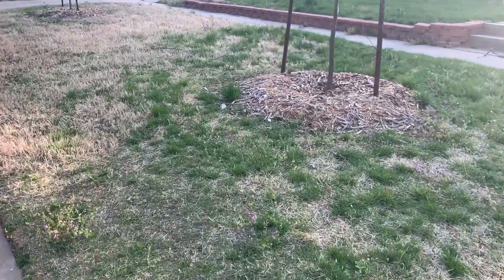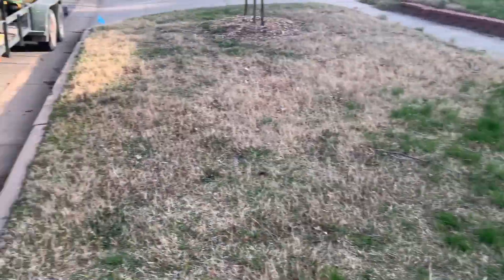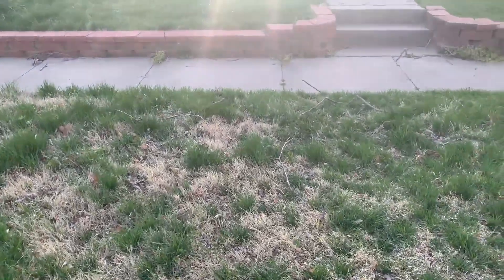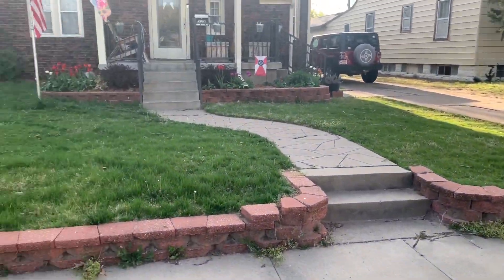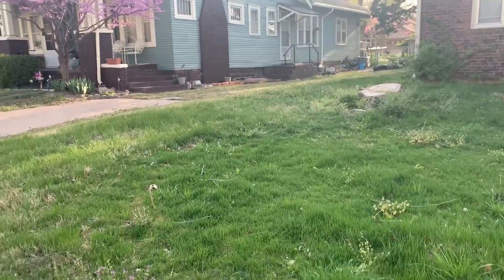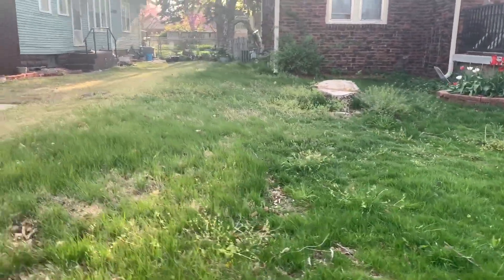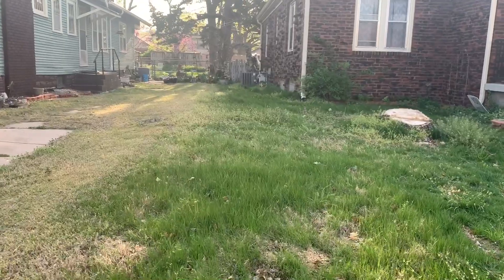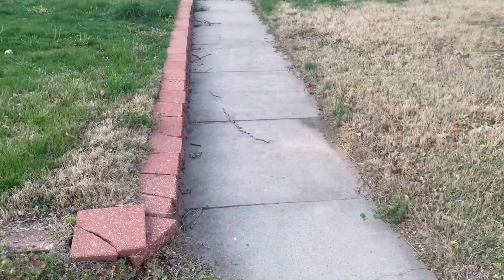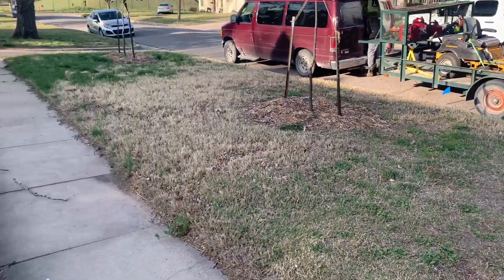Nothing like a quick spring cleanup. We're gonna get this curb line straight, get all these sticks off the lawn, get trimmed up, cleaned up real nice, get this lawn cut back down, have it looking good and sharp. Let's go.